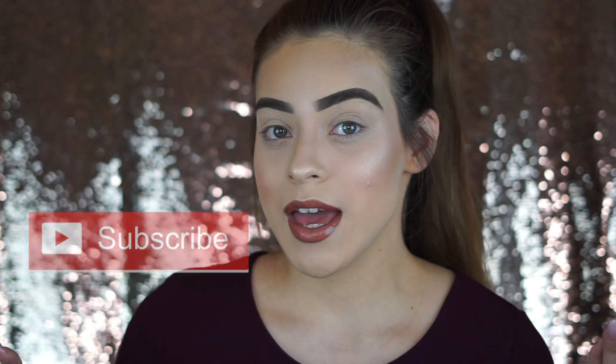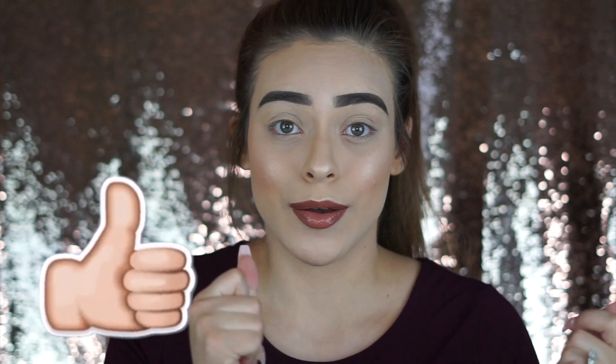So if you want to see how I achieve that look, make sure that you keep on watching. But before we get into today's video, make sure that you subscribe to my channel, hit that notification bell so you are notified every single time that I upload, and make sure that you give this video a big thumbs up, and we will get started.